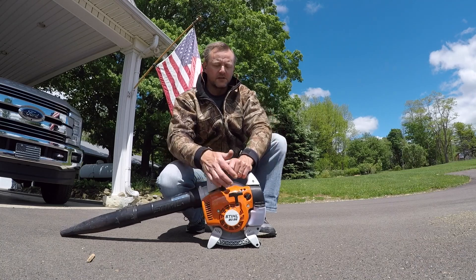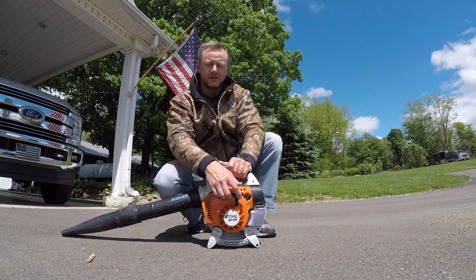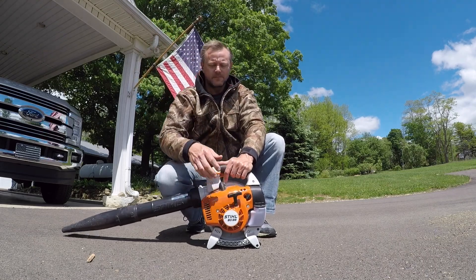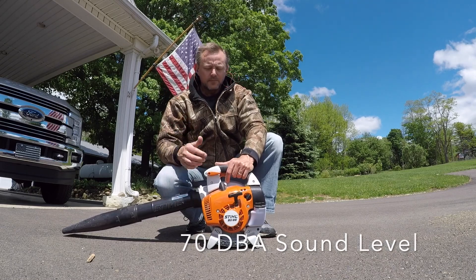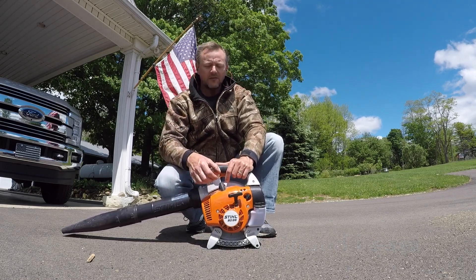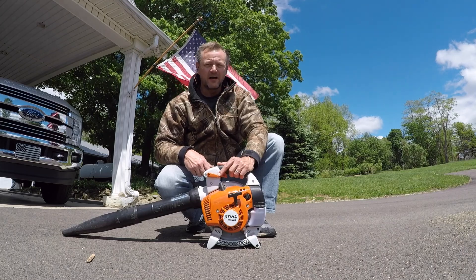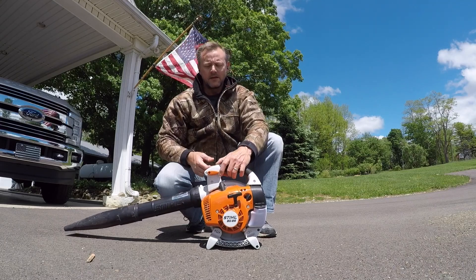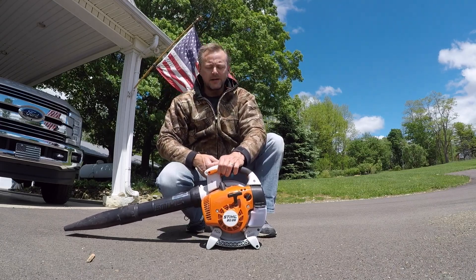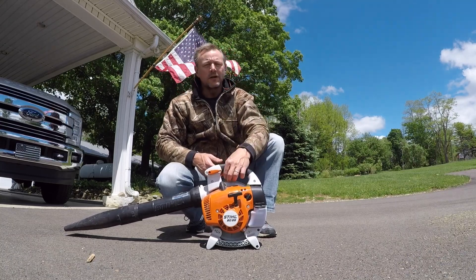I've already had it running, so I'm not going to choke it. I'm just going to start it up. It does have an off — you just push this down. Push that down, turns it off. Do you want to turn it on and keep it on? Or you can run the trigger.